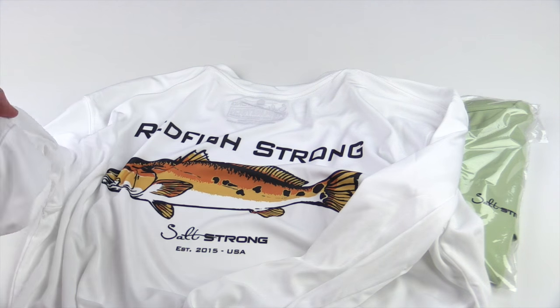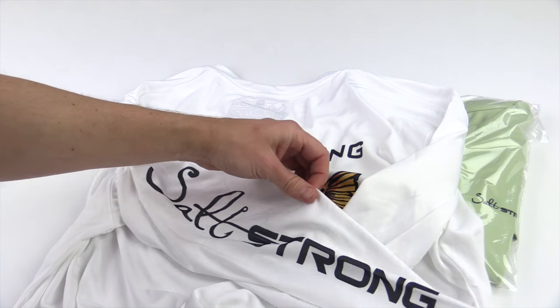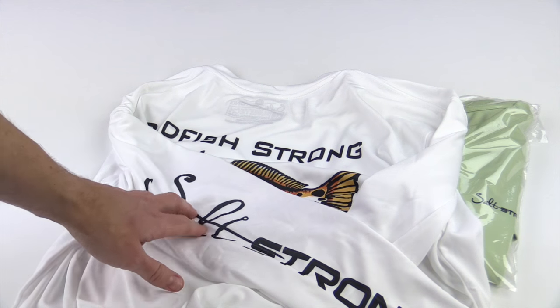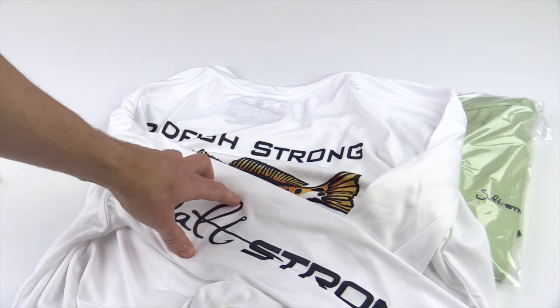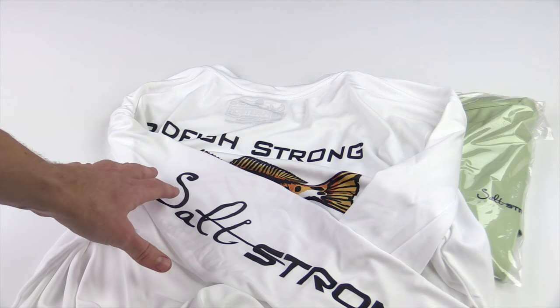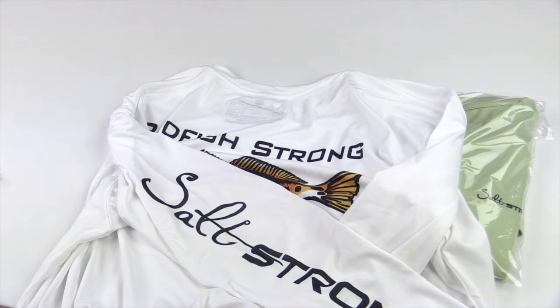Let's go to the arm — it's the left arm. You'll see that we have the big Salt Strong logo down the left arm. This is permanent, just like all of our performance shirts. It is on here for good and it is not going to peel or crack. It is also going to be lightweight and much more breathable than other shirts that use screen printing.